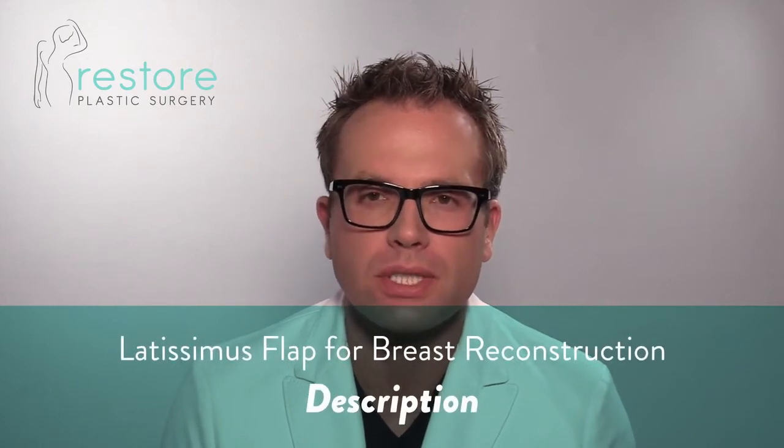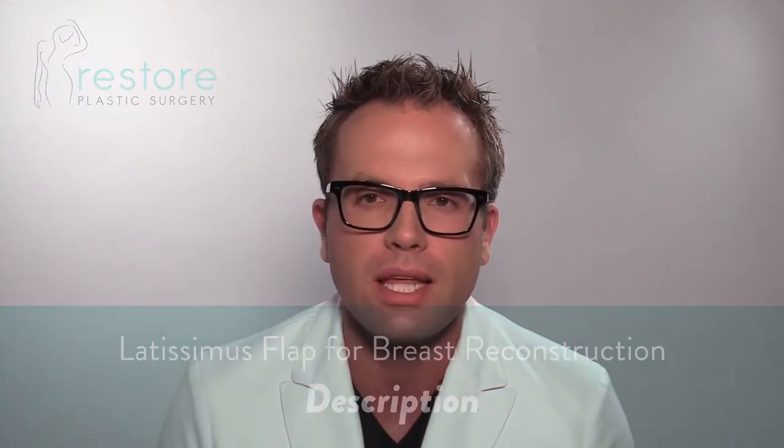The latissimus flap breast reconstruction technique utilizes skin and muscle from the back and swings it around to the chest to help reconstruct a breast. Because the blood flow to the latissimus muscle and the overlying skin enters the tissue in the armpit, the tissue does not need to be disconnected and reconnected to be moved to the chest. It can be passed through your armpit from your back to your front to add tissue to your chest.